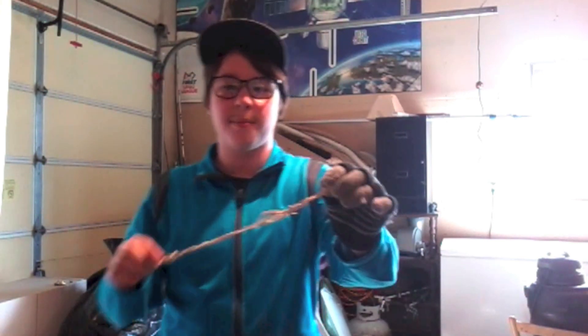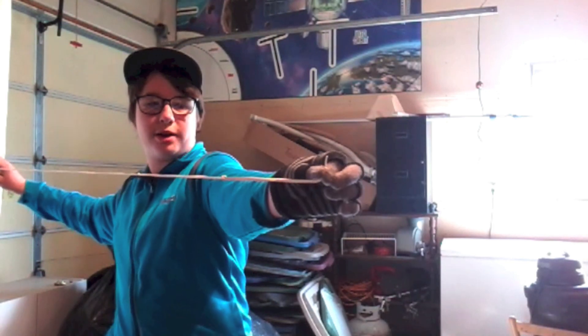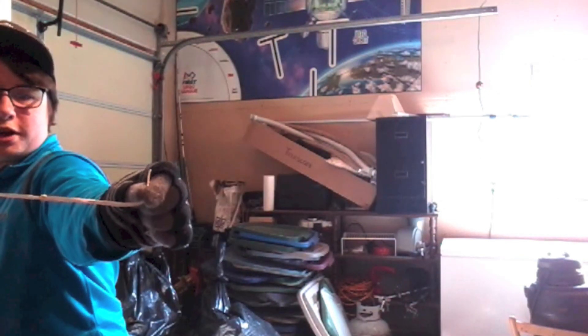To be safe I have a glove on just in case it comes back and hits me, and occasionally it does have the ability to come back and hit your face. So it's really nice to put glasses on of some kind. To make sure it does not come back and hurt your hand, pinch it just like this, then grab the last part of your rubber band, pull all the way back your arm's length, and let go.